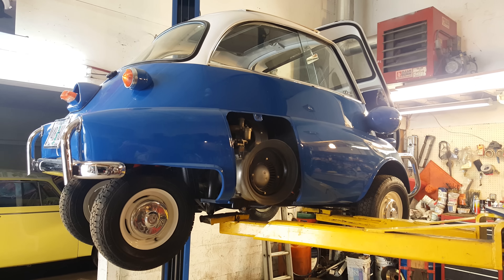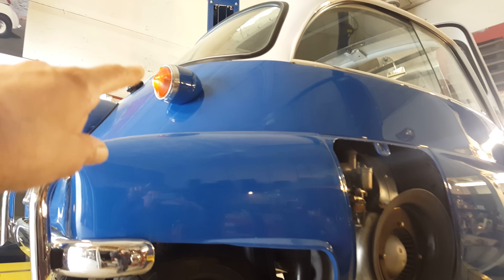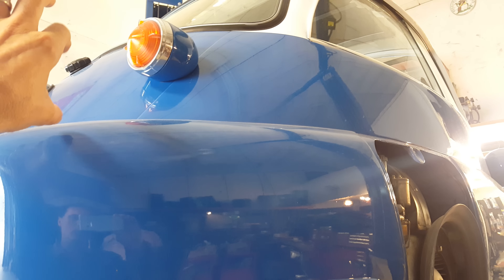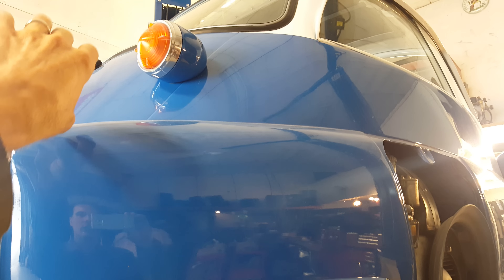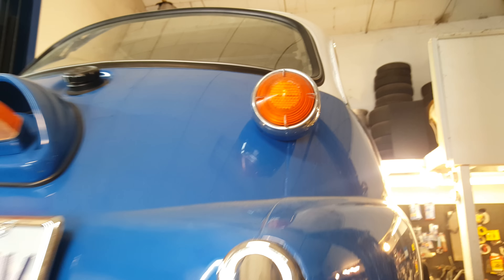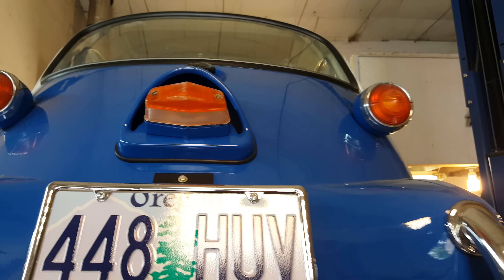I don't know that you can readily pick out the differences, but the hint is taillights. See how high they are? U.S. export version Isettas had taillights right here. These are British-built accessories. This is a British-built Isetta. This license plate light, these taillights being high and not here on smaller pods. The bumpers are different.